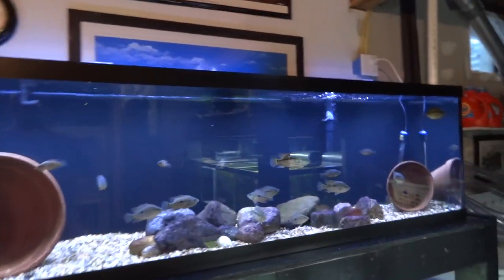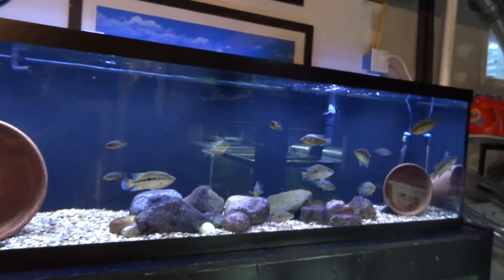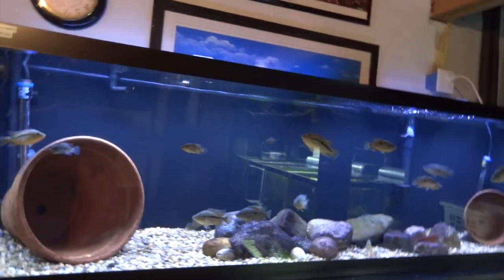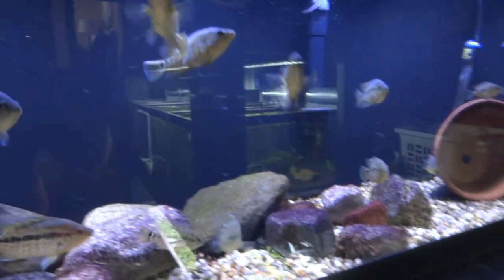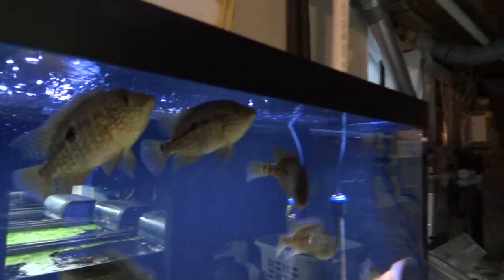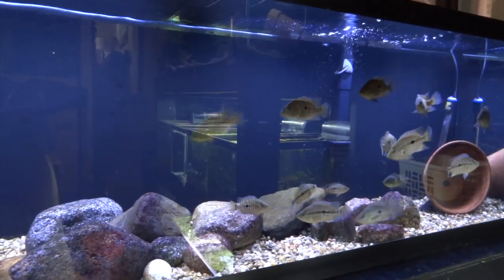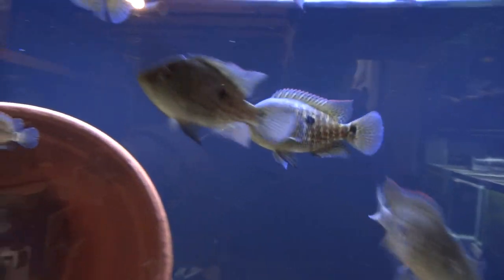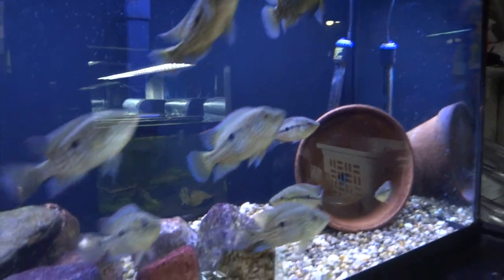The umby grow-out tank — I thinned the herd a little and gave about half back to Mike. By the way, Mike just hit 2,000 subs — go check out his channel, the guy deserves way more, he's got some of the best tanks on YouTube. Still about 15-20 umbies in here. These are F1 real Magdalena umbies from Mike's pair Magnus and Beast — it's just unbelievable how nicely freckled they've turned out as they've grown. Really happy to have these and hopefully we'll end up with a good pair.